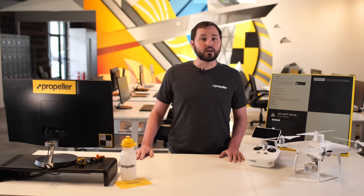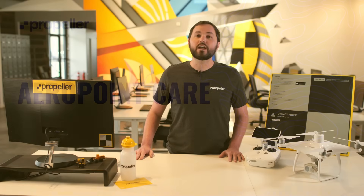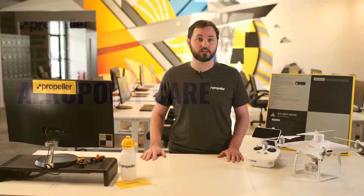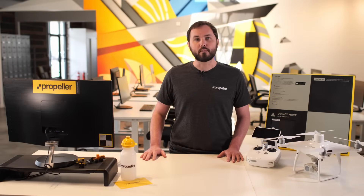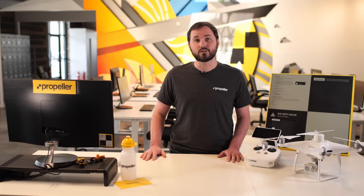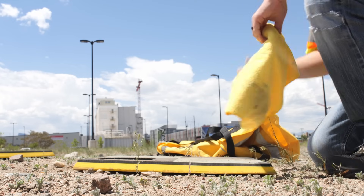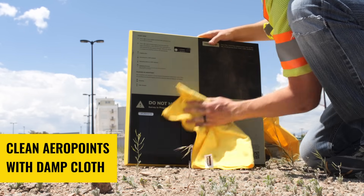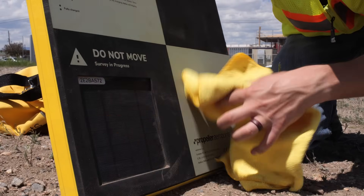Propeller automatically groups data together from nearby AeroPoints into the same AeroPoints survey on your dashboard. Now let's talk about caring for your AeroPoint. The key to long-term success with AeroPoints is taking care of them between data collections. It's important to remember that AeroPoints are water-resistant, not waterproof. They cannot withstand exposure to heavy rains or being submerged. They can stand up to mud or dust from the job site, but be sure to clean AeroPoints with a damp cloth after your flight. Pay close attention to the solar panel and charging port to ensure no debris blocks its functionality.